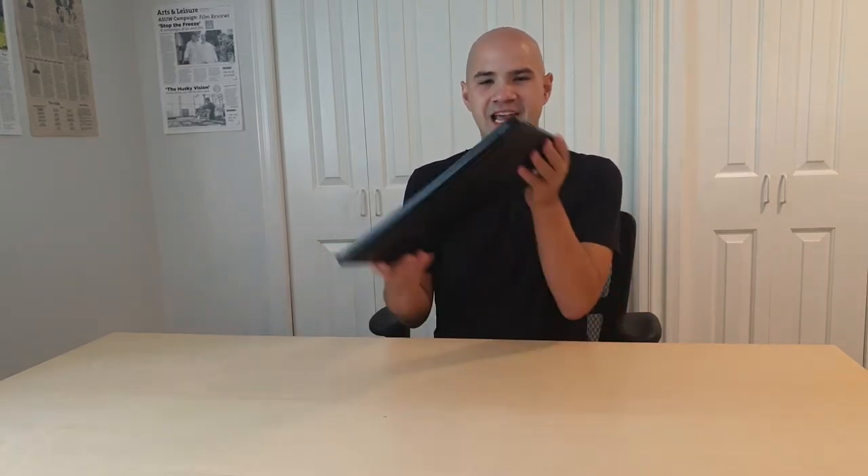So today I've got my 2017 Razer Blade 14. It's a pretty performant, pretty thin gaming laptop from Razer, and today I'm gonna be cracking it open to get out the two terabyte NVMe SSD that I put in there a year or two ago. Let's get a closer look and get that hard drive out.